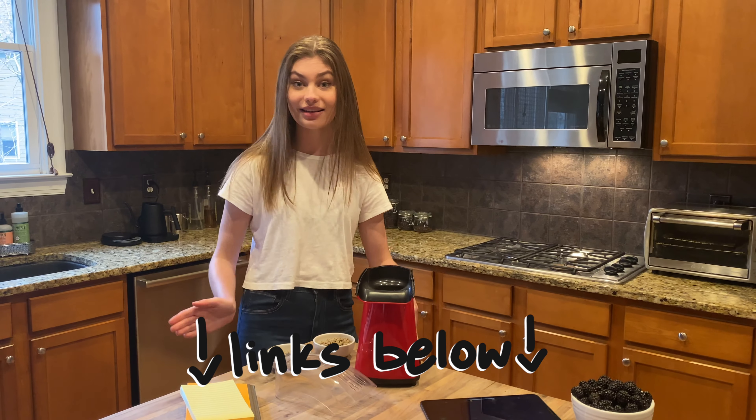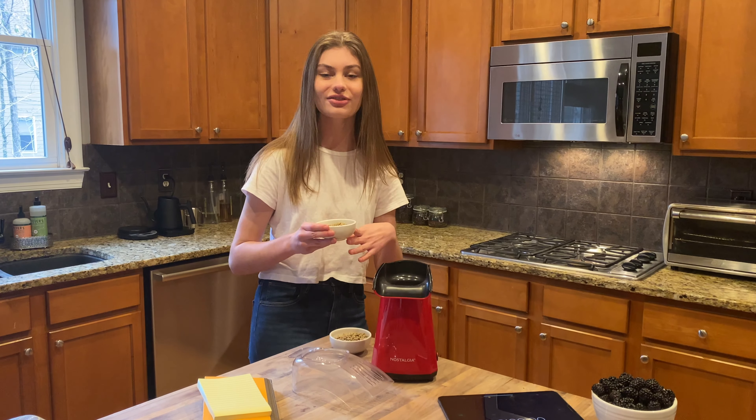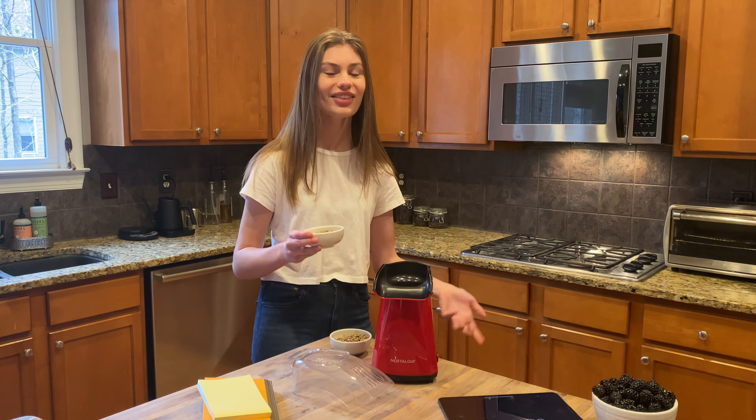If you want background on home roasting, I have a lot of that in my first two roasting videos — I'll link those below. Today we're going to skip over that and get into the technical stuff. I'm going to try roasting my darker coffee first because I've learned that dark roasts are a little more forgiving, and I really want to nail the light roast. So let's get started.